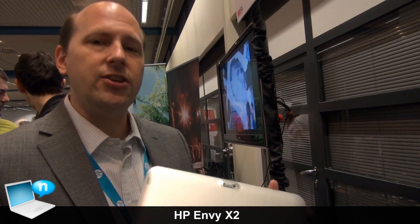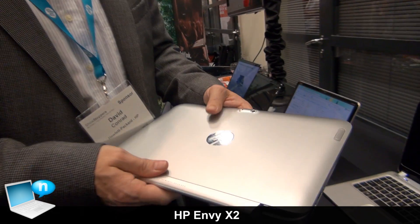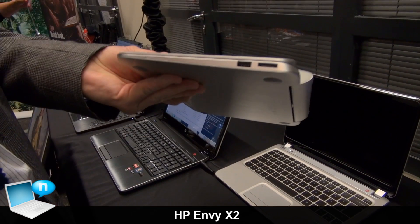Hi, I'm David Conrad from HP and I'm here to tell you about our new product, the HP Envy X2. The great thing about this Envy X2 is we really designed it to be a notebook that can also become a tablet. So it's a great thin and light notebook.